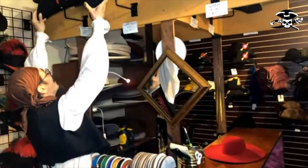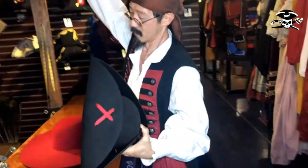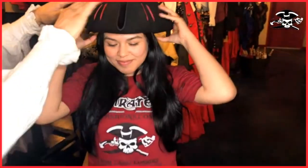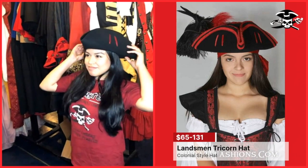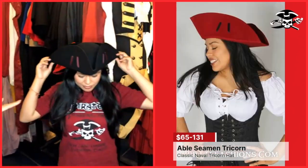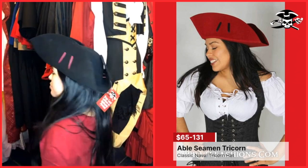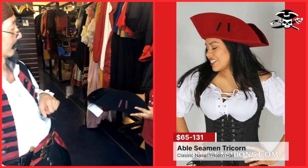Michael's already changing her mind! In terms of tricorns, we have two major styles. We have the landsmen, which is low and sleek — many people with smaller heads like it because it's got a smaller profile and doesn't exaggerate head size. But then the able seaman, where it is wider and higher, is more of what seamen and pirates are known for. Which do you like? I like the able seaman.